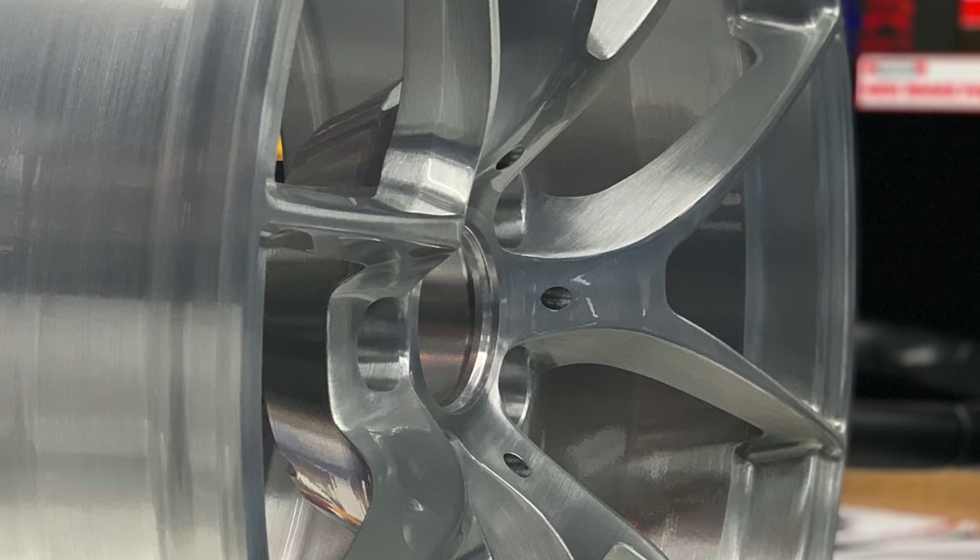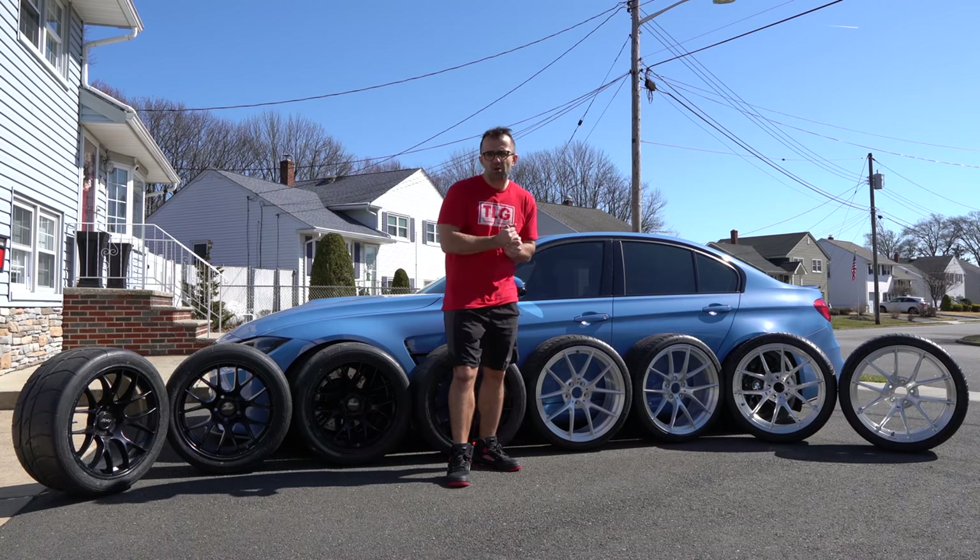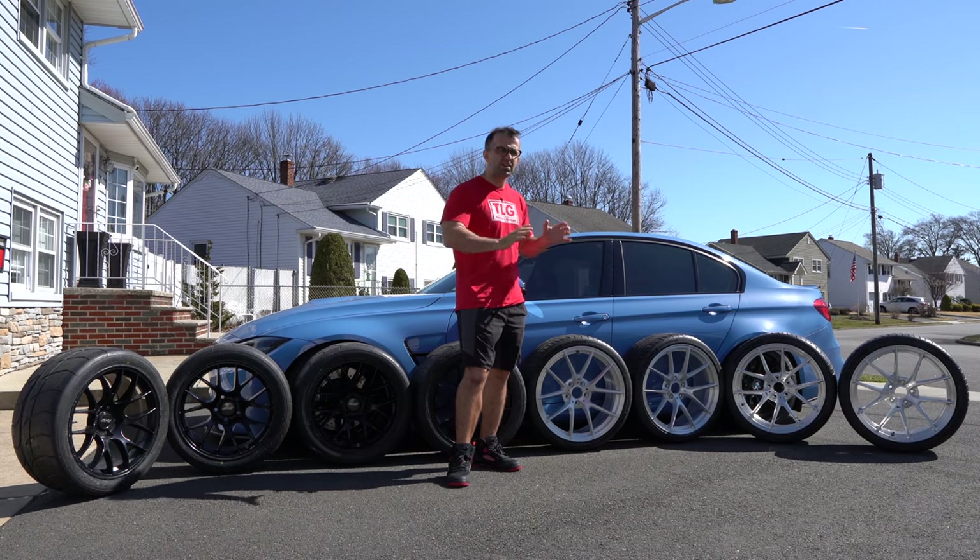Let me give you a quick close-up of the wheels, and we're going to mount the four wheels.